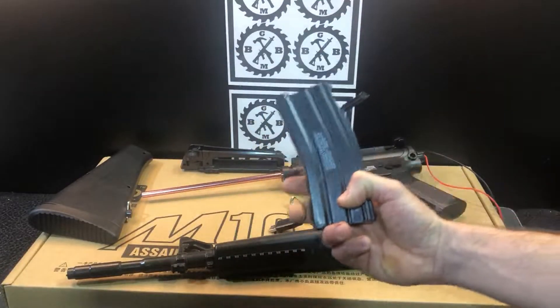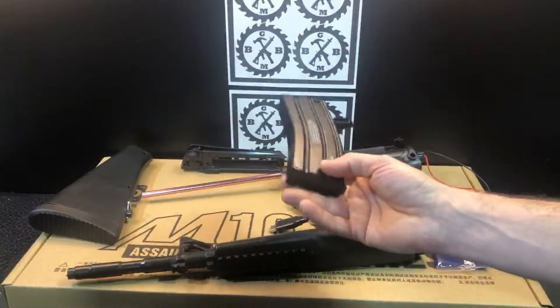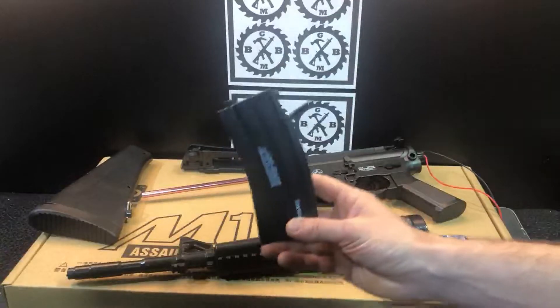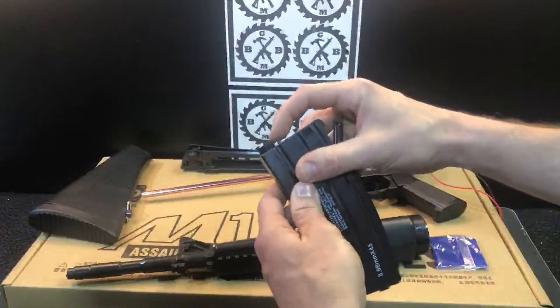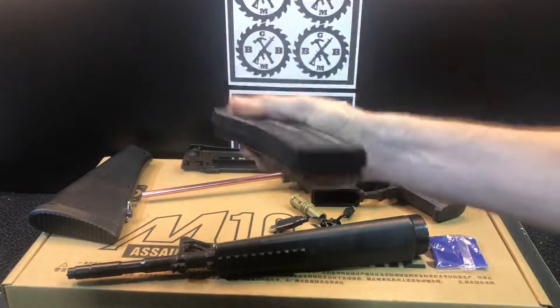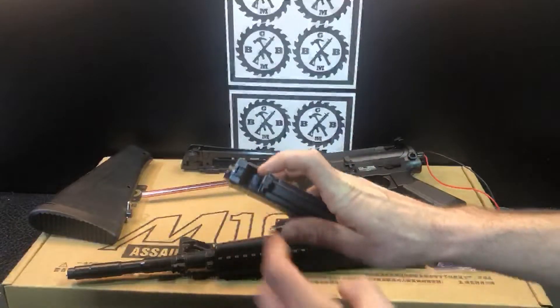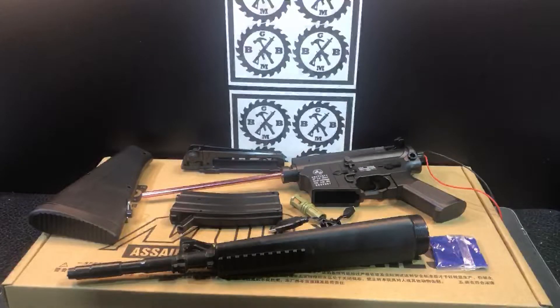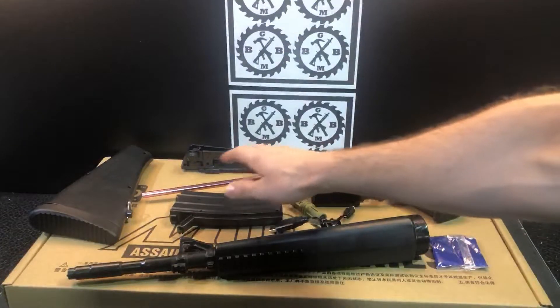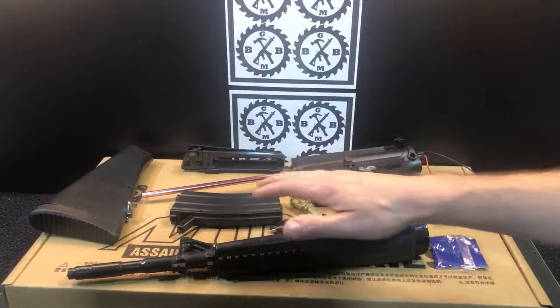Always, when you're done playing, make sure the magazine is empty. It's quite common with any magazine-fed gel ball blaster that there are a couple left that it just can't suck out — that's normal across all brands and models. Shake any extra ones out, press this little button, give it a couple good flicks to clear it, and then leave the door open to help dry it out. Otherwise dehydrated gels can get caught on the flywheel or in the feed tube and cause problems.